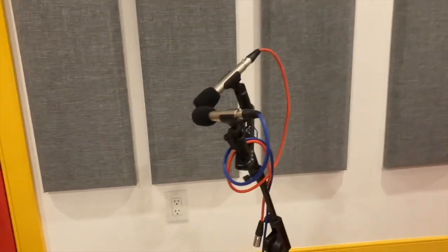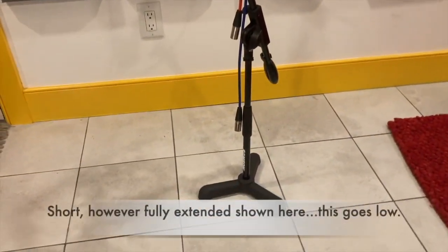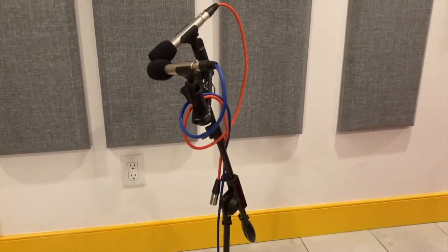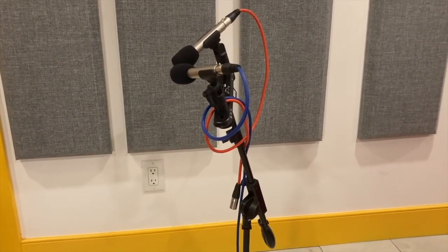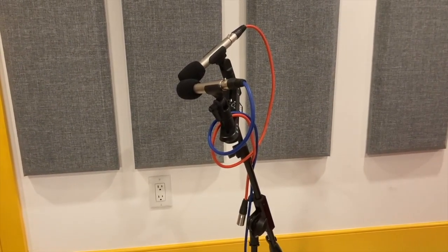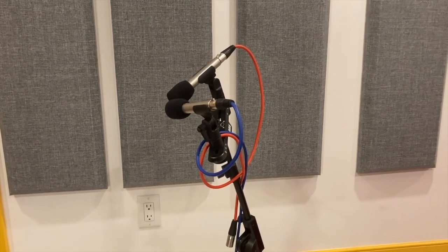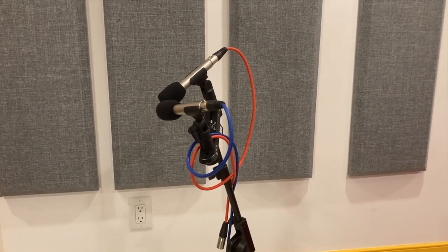Finally, here is the third main type — a short stand which clearly won't be tall enough for standing position use, but it does go quite a bit lower with the telescoping bar. What I usually use this for is recording acoustic guitar from a seated position. It's just right for that, and my stereo pair basically just lives on this stand.